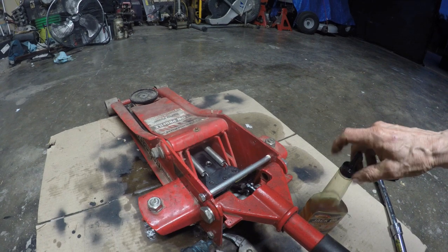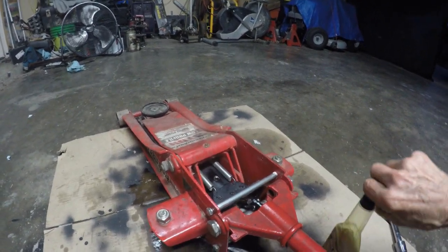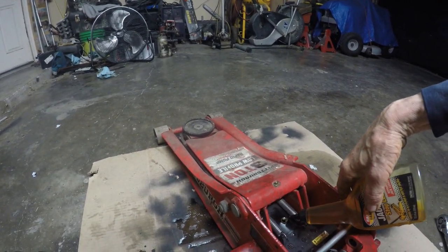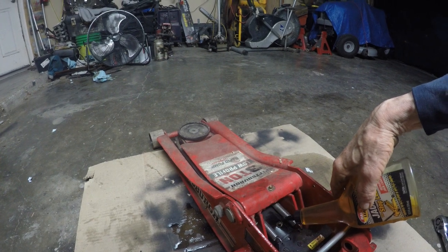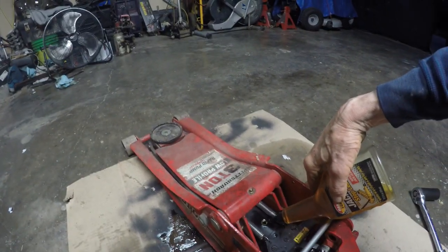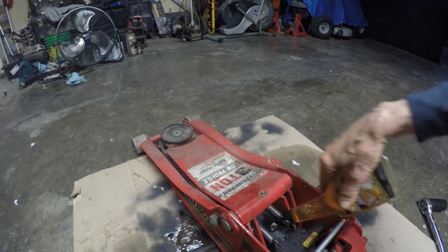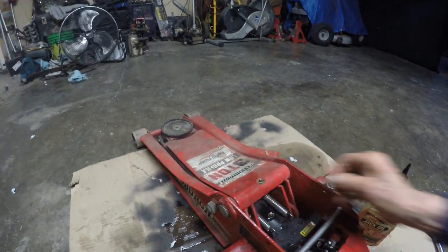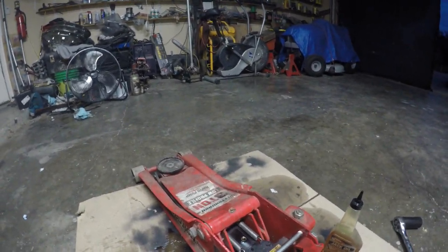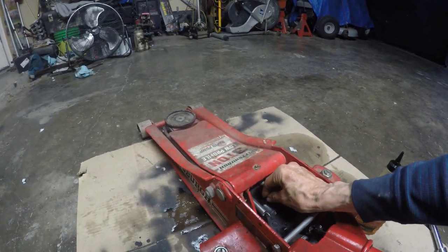I've got a cardboard piece under there so I don't make a big mess in the garage. I come in here and — I just need to top it off. There you go, just like so. Come in here and get all that air out of there like so, and put it back in.